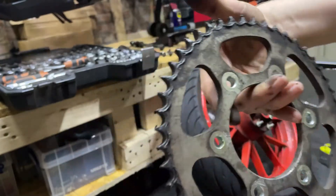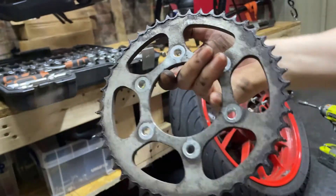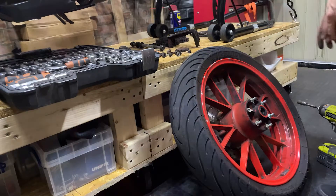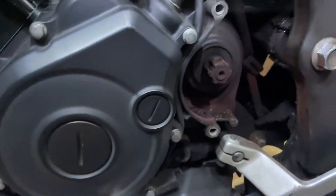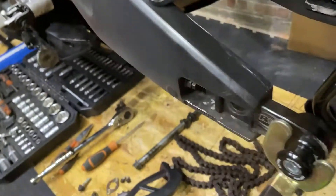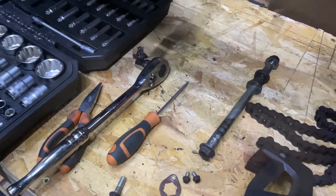It's pretty spiky, especially here — look how spiky those teeth are. So it definitely needs to be done. Now that we've got to this point, put all the new parts on. Since I've got the rear wheel out, I can give the caliper a scrub, clean all around in here, clean up the axle, and make it all nice and shiny again.